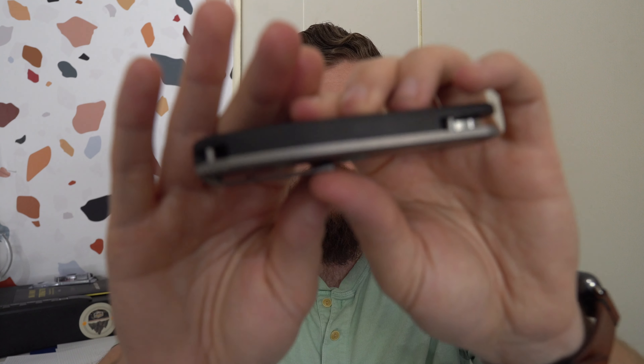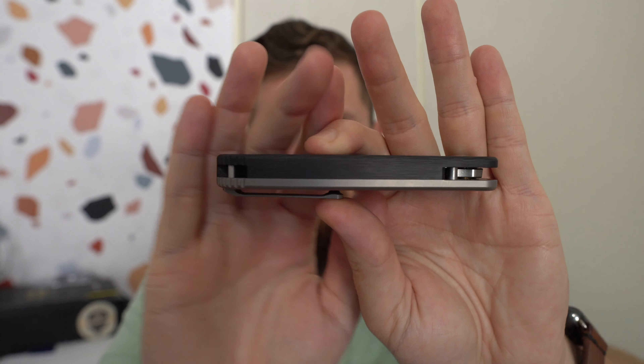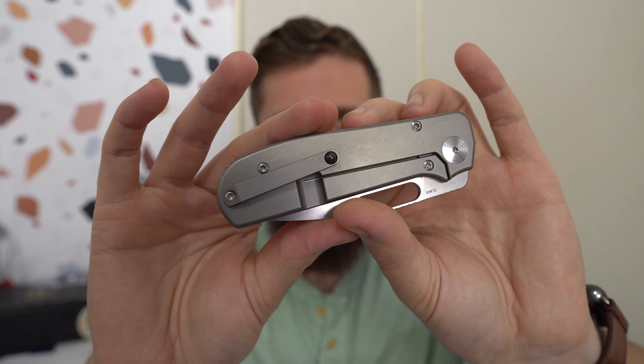This is a smaller version with a slightly different construction. That one was a bolster lock; this one is a frame lock, but it has a kind of clamshell construction where the show side scale actually comes over, so there's no backspacer — the scale is the backspacer, and it mounts into the titanium lock side. This size, weight, and configuration should be a little more my speed. I've been hearing really good things about this, but let's go ahead and give it a flick.